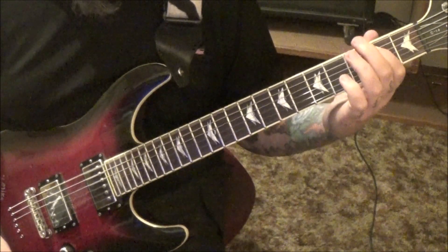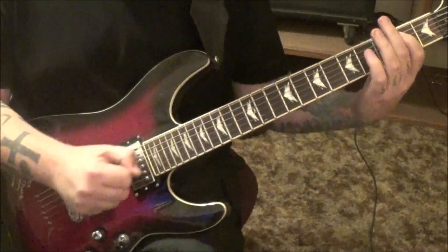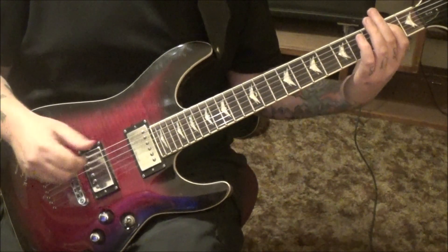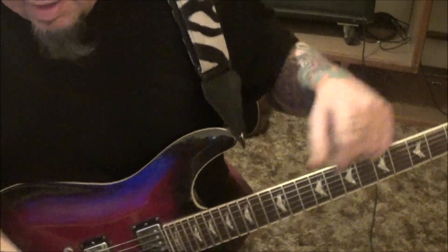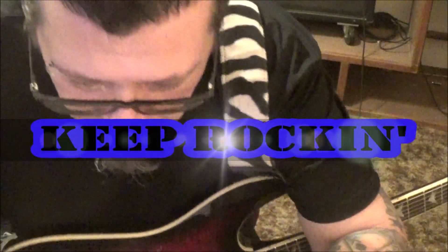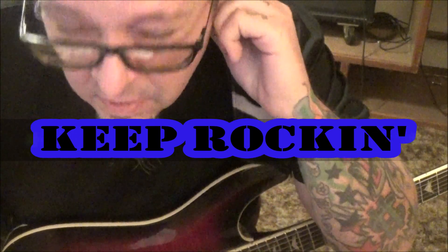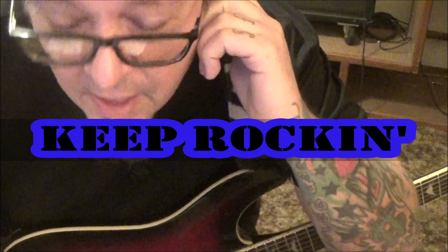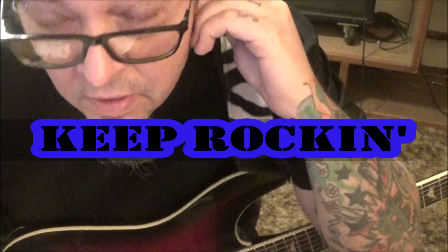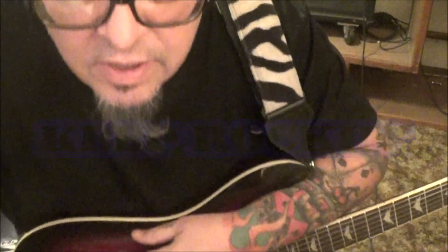E power chord at the end: open E, second fret A - it rings out, a little feedback tries to kick in, and he just takes the whammy and does a real slight vibrato with it. I don't think you'll have much trouble with this, Tim. Have fun and have fun at that concert this weekend - how cool is that! I'm just surprised you still haven't caught a cold. You know how to play all the cool stuff - the catalog's too big. Talk to you soon, buddy.